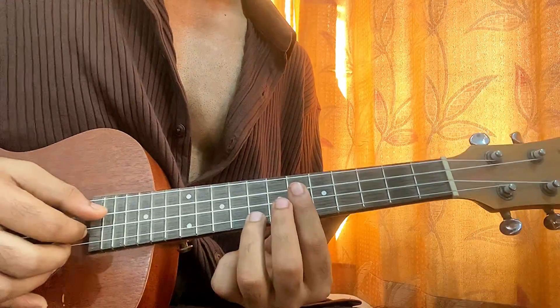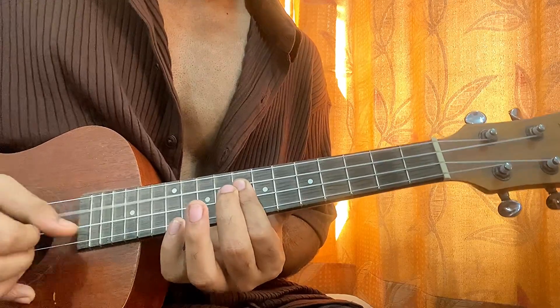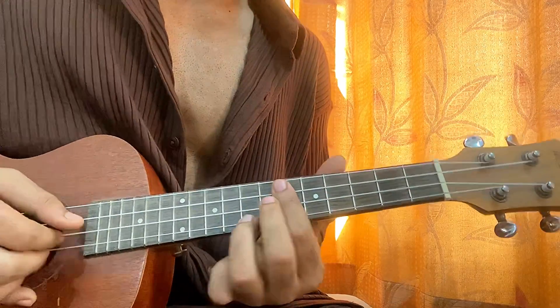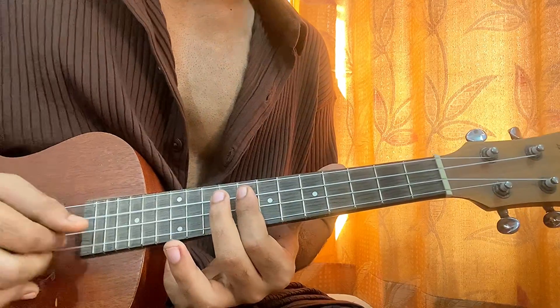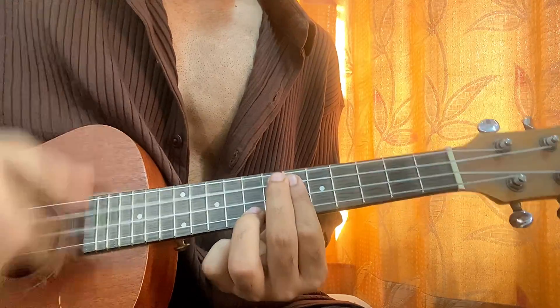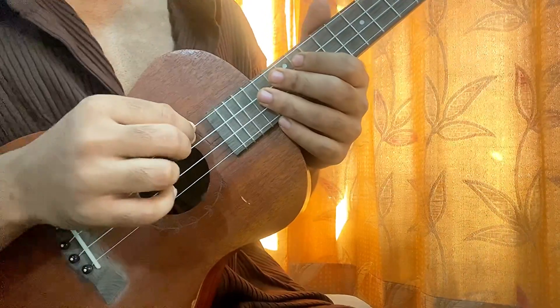It's 'From the Start' by Leve, and this is how it goes. For this song you basically don't need the top string of the ukulele, so you can take it off.